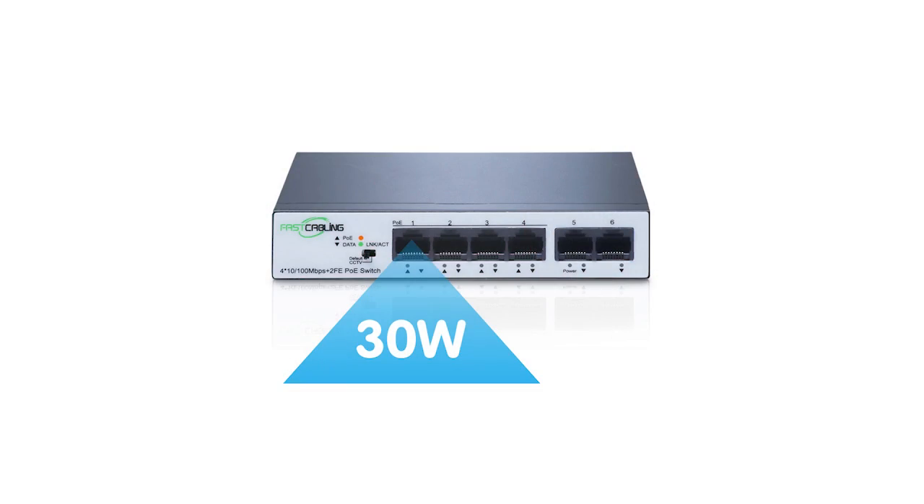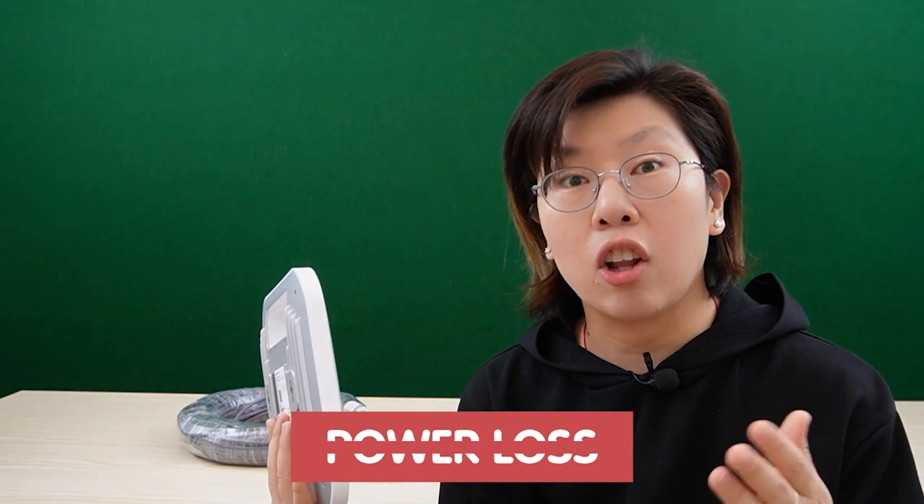Today, we are going to install this wireless access point. It uses about 30 watts of power in total. So if we're using a 30-watt PoE switch or injector, obviously it won't provide enough power, because power loss occurs during a long-distance installation. That's why we're using the 60-watt PoE injector today.